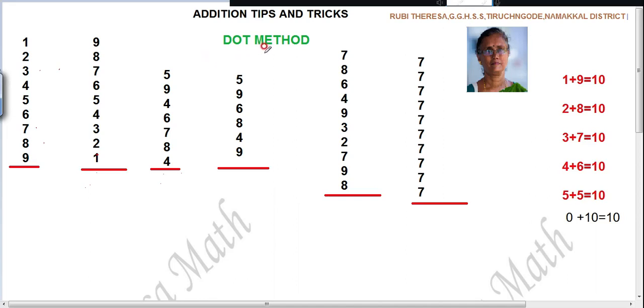From the lower classes you should learn how to add numbers mentally without using your fingers or drawing lines. For that, first you should know what are the two numbers you have to take to get 10. When you are adding two numbers, you should get number 10. For example, 1 plus 9 — when you add, you will get 10.